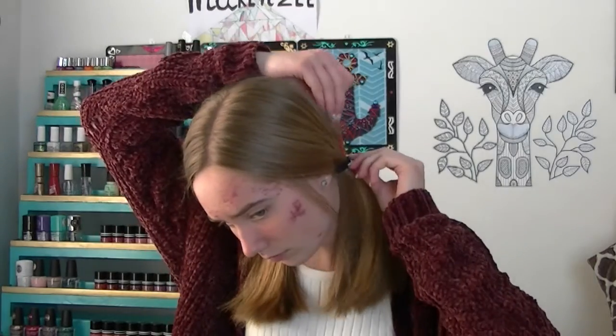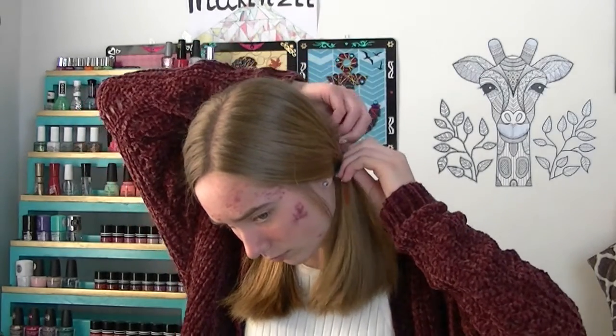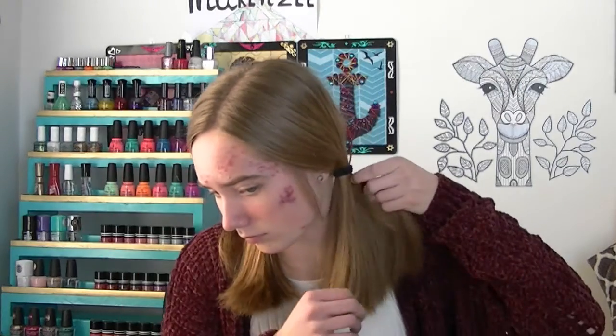My fifth hair hack is whenever you're trying to hide a hair elastic, don't bother using a bobby pin to hide it. Use a flipsy tool. They're super easy and inexpensive to use and you can find them at your local drugstore. All you have to do is take and put the flipsy tool through the hair elastic.